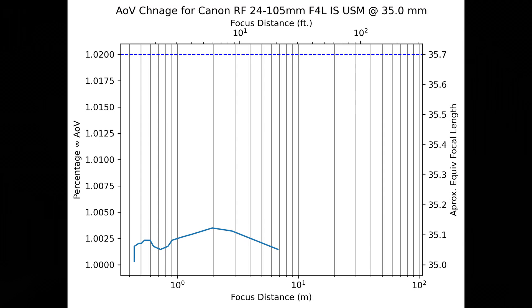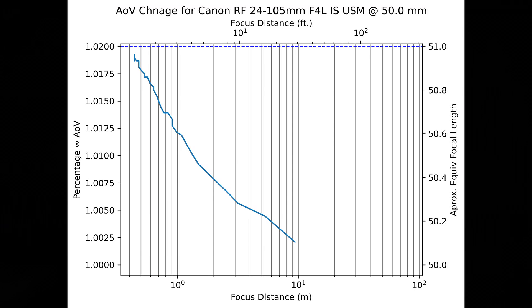Stepping out to the 35mm zoom position, the direction of breathing has actually changed — we're now looking at a narrowing effect, with the lens being more telephoto rather than wider. However, the total amount of breathing measured was less than 0.3% across the board, so breathing at this focal length is essentially non-existent. Moving on to the 50mm zoom position, breathing is slightly higher than the first two zoom settings but still under 2% across the entire focusing range. Like at 35mm, the angle of view shift is tighter or more telephoto, meaning at the close focus position you'd see an angle of view similar to about a 51mm lens.